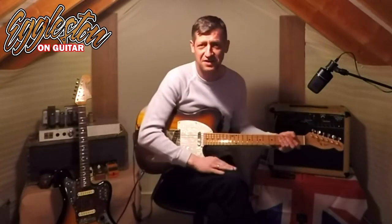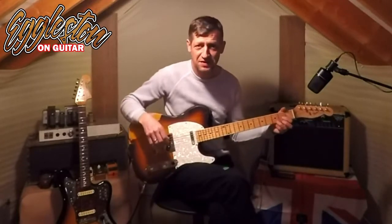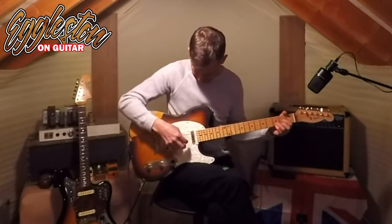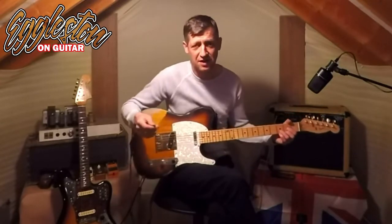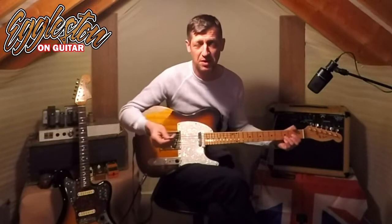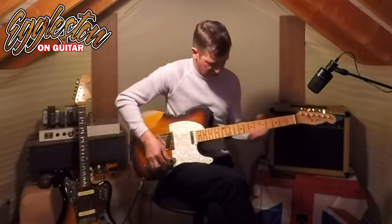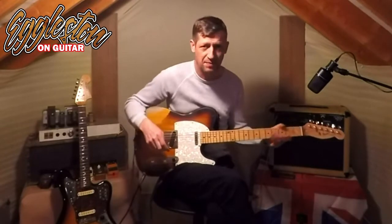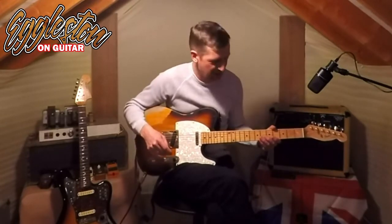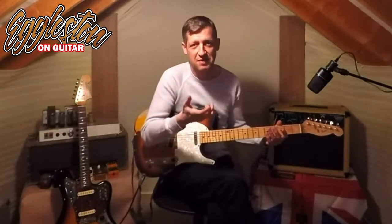I still can't do fingerstyle, frankly. I can make the shape on the D shape but I can't get these finger movements to work at all. I've tried for many many years and got to the point where I've just kind of given up. I play with a pick now. I can use my thumb if I want to do double stop sort of things and then get the pick back out to pluck again, but I'm really not able to use fingerstyle on very much at all.